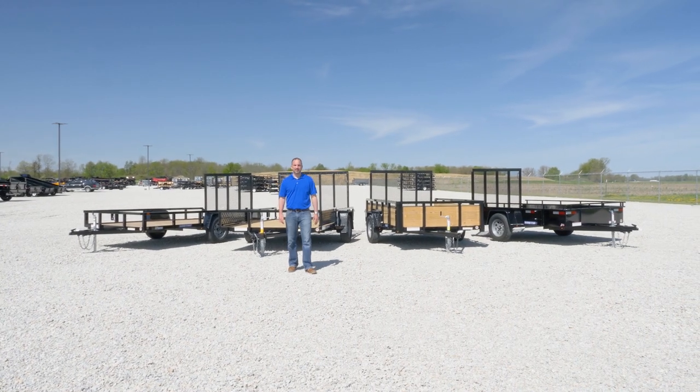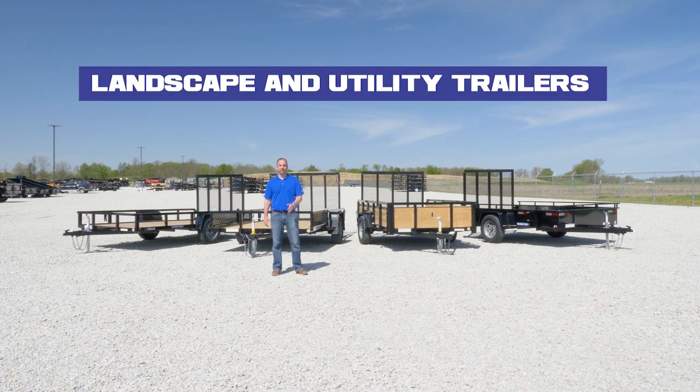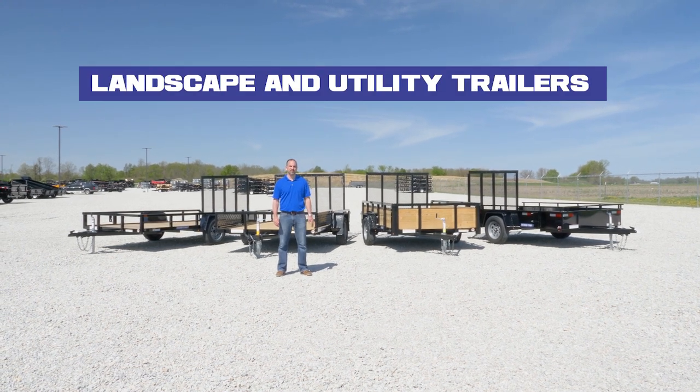Hi, I'm Sean with SureTrack Trailers. Today I want to go over and introduce to you the lineup of the Landscape Utility Trailers.